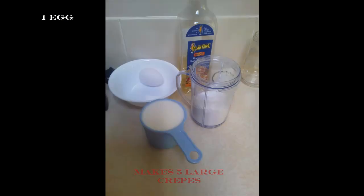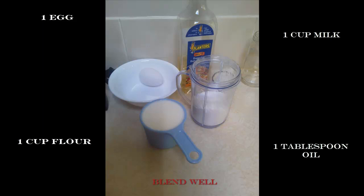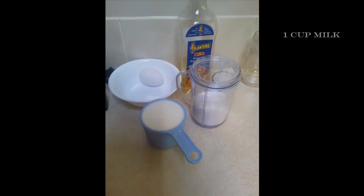Hi everybody, this is Dama Masal with her famous Sunday morning crepes and Yorkshire pudding recipe. We're going to take one egg, a cup of milk, a cup of flour, and about a tablespoon of oil, and we're going to blend it all together really well.